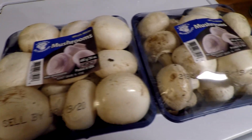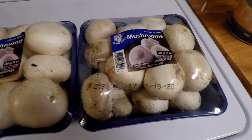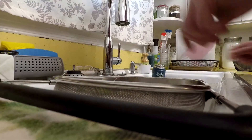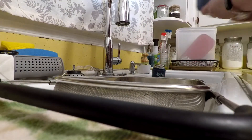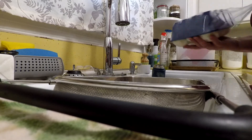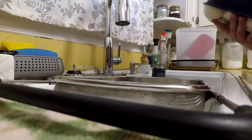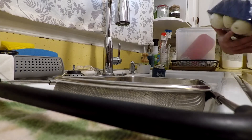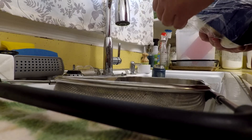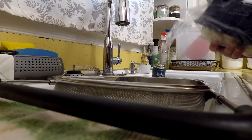Welcome to Mama Cat's Home. Today I'm going to be sharing how I dehydrate mushrooms. I got these from Sam's — there's about 48 ounces. The first thing I do is wash them really good. I know a lot of people say don't wash your mushrooms because they absorb water and all these different things, but I'm sorry, I'm not eating dirt, so I'm going to wash them.